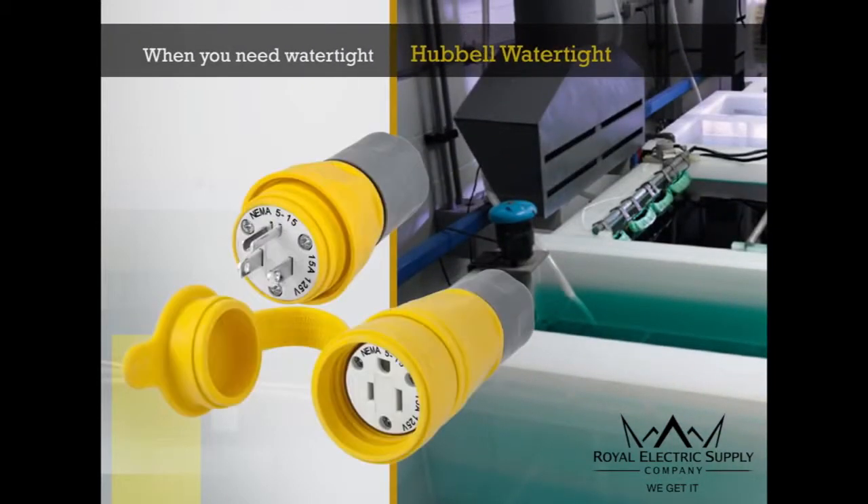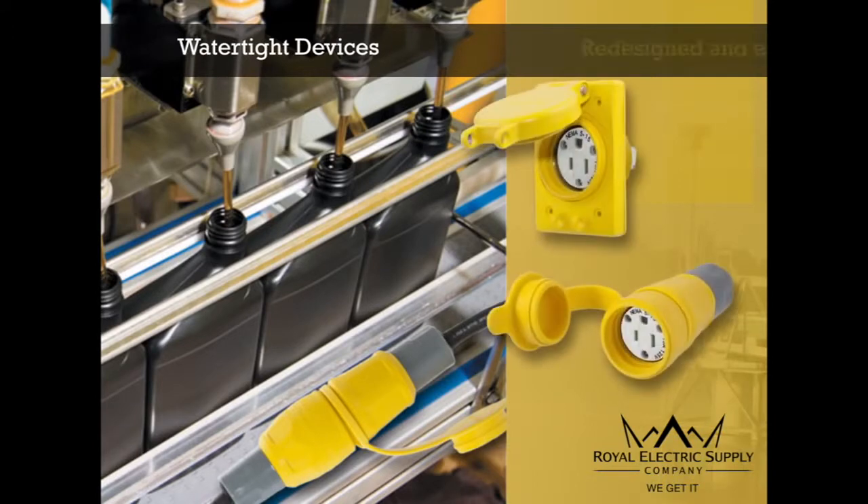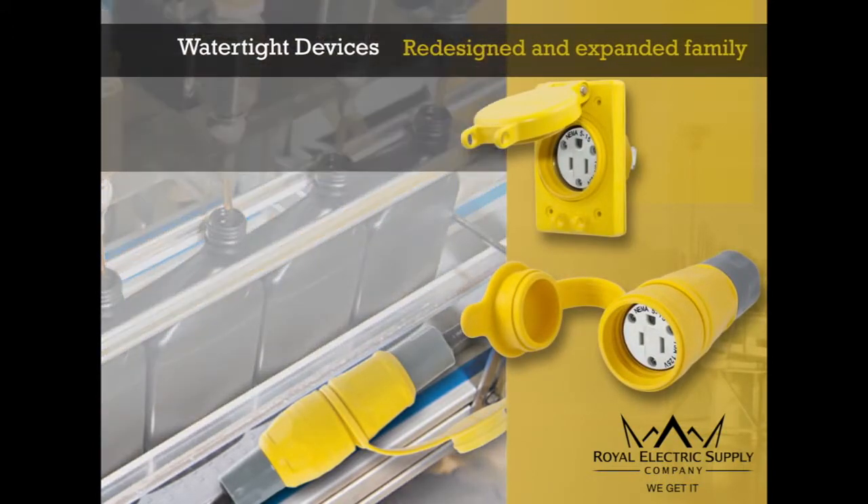When you need Watertight, you need Hubble Watertight. Hubble Wiring Device-Kellems introduces its newly redesigned and expanded family of Watertight devices.